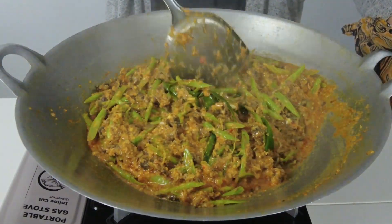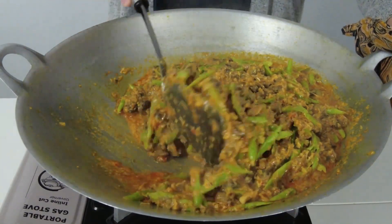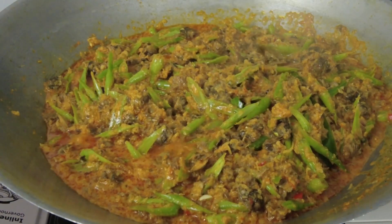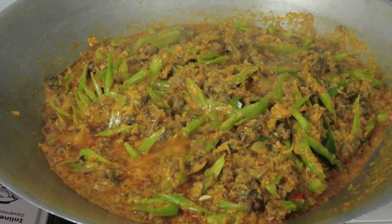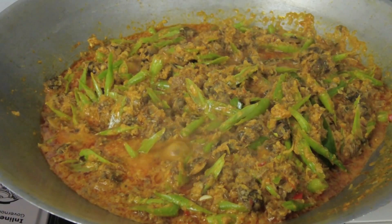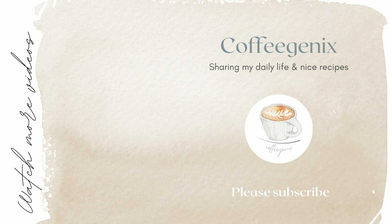Taburkan dengan hirisan daun kunyit sebelum dihidangkan. Jangan lupa untuk mencuba dan nantikan resepi yang menarik akan datang. Terima kasih telah menonton!